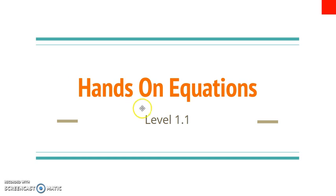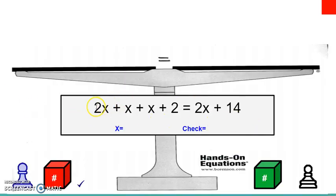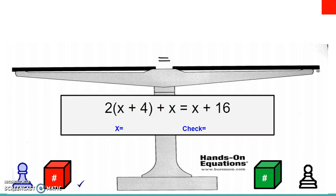This is level one, lesson one. By the end of the first seven lessons, you're going to be able to solve problems that look like this. Normally these problems look pretty scary to students, but by the end of the lessons these should be pretty easy for you to solve using the scale, or using pictures to draw the scale. There are lots of x's and numbers, and some problems have groupings and variables — you should be able to solve these by the end of lesson seven.